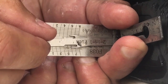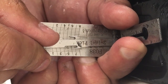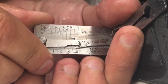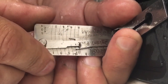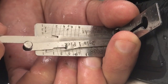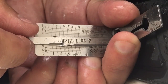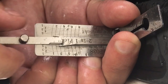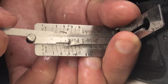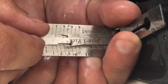Cut number six is tight, release a little bit — we got it picked! Let's go ahead and read this lock. Cut number one is a two, cut number two is a four, cut number three is a three.